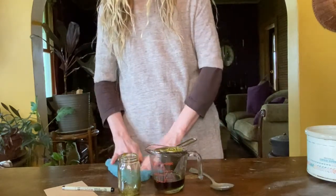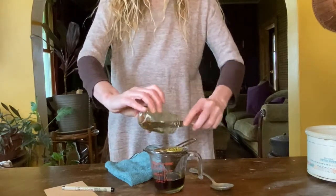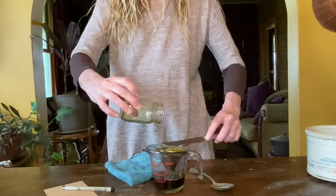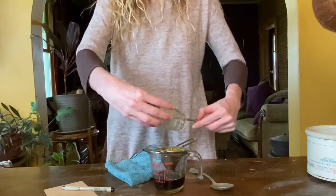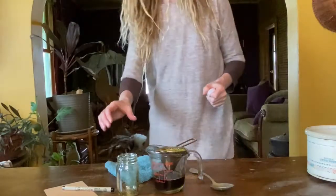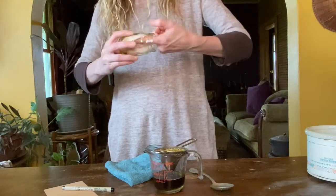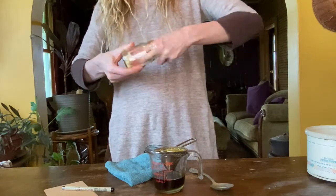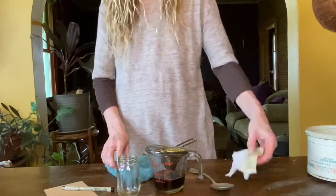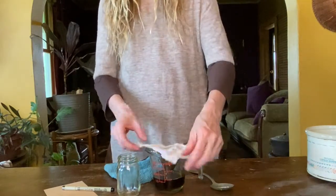While the oil is straining, clean out the jar if you will be storing your oil in the same jar you used to create the infused oil. I like to use a small clean piece of old cheesecloth type fabric that has been used as a rag — after a few uses for wiping up oil, I can compost it. Cover your straining infusion with a cloth to keep out any dust or insects and let it sit for a few hours.